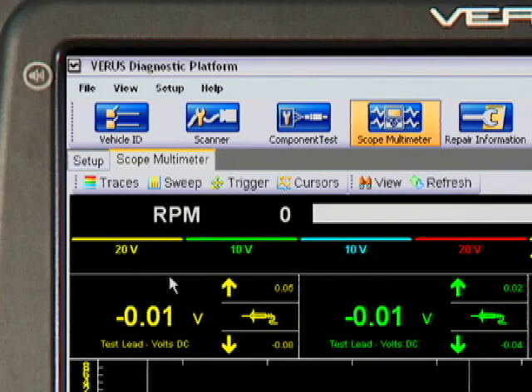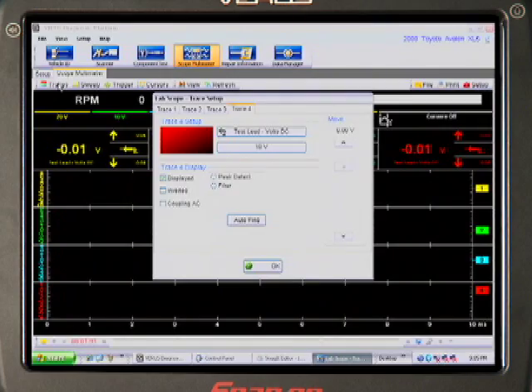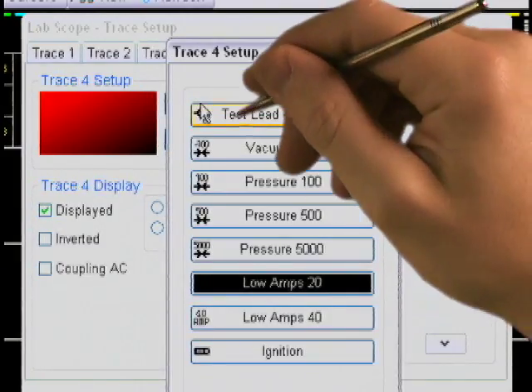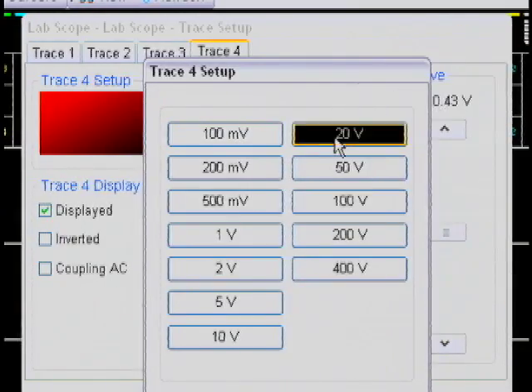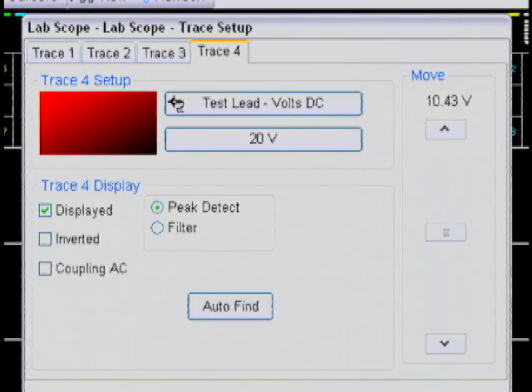See the six choices on the toolbar? The Traces button lets us modify the way each channel, or trace, is displayed on screen — modify the function, scale, and position, or let Varis auto-find the right settings based on the signal being measured. Added features like Peak Detect help capture spikes and glitches.